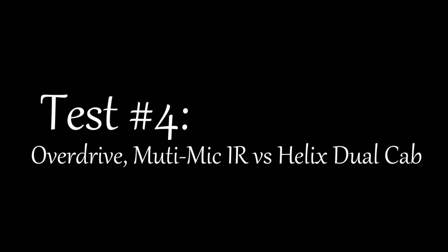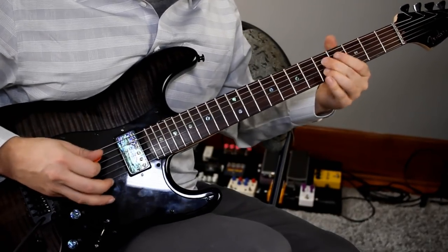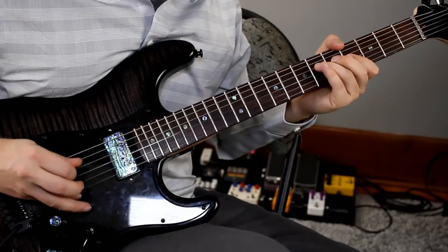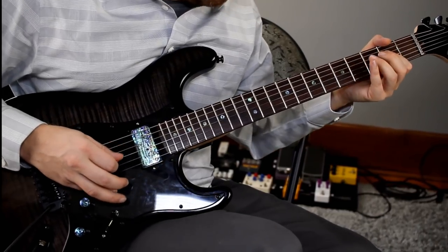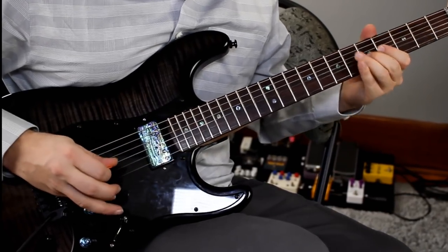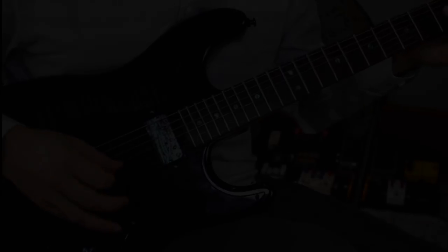Let's check out the results. Cab number one was the stock Helix and cab number two was the IR. And finally, let's check out the last results. Cab number one was the Helix again, and cab number two was the Celestion IR.